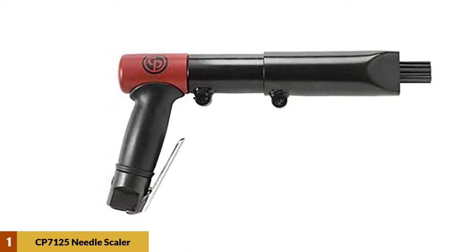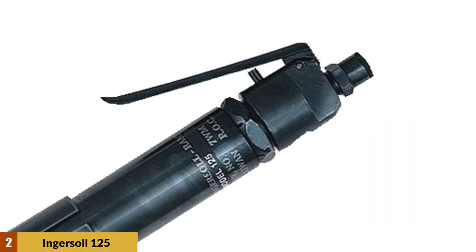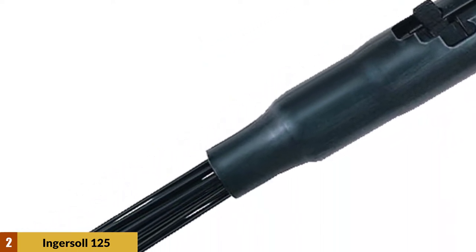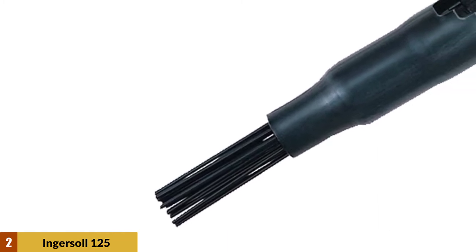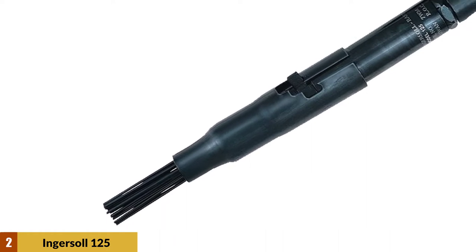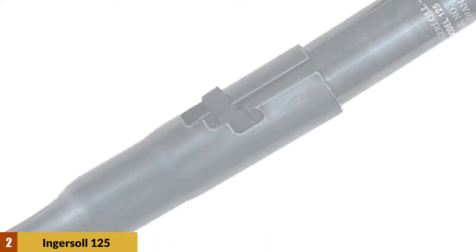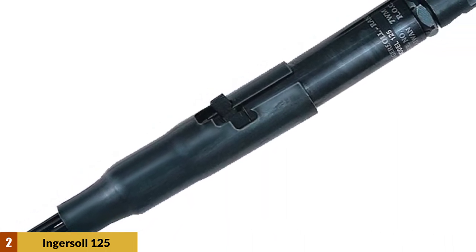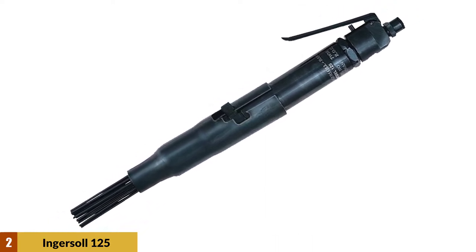At Number 2: Ingersoll 125 Standard Needle Scaler. This needle scaler also allows a choice of up to three needle materials, allowing you to use the right tools for the right job and making it easier to select the right needle material for your surface. Easy and quick customizability is the name of the game with this needle scaler gun. These 19 needles are 1x8 inch 3.2mm and fire at a rate of 4,600 blows per minute, ensuring that you can quickly descale your work and move on to higher yield creative work.